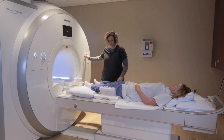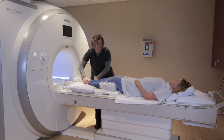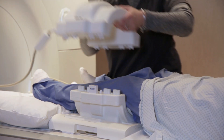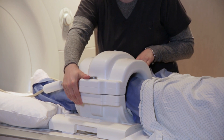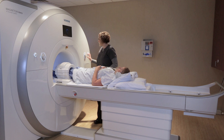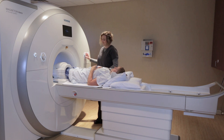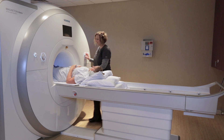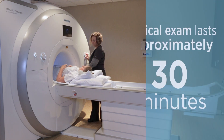A knee MRI is one of the easiest MRIs to have. You're going in feet first, and it's a relatively short MRI. The patient is going to be laying on the table on their back, and their knee is going to go in a special knee coil. Whatever part is being imaged goes to the center, so with the MRI of the knee, the knee goes to the center of the scanner and their head is not in the machine.